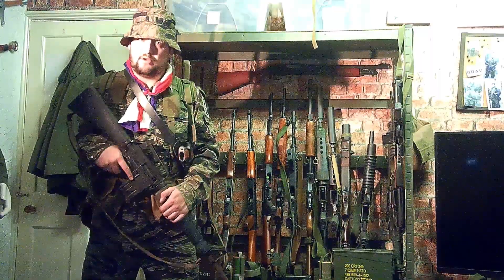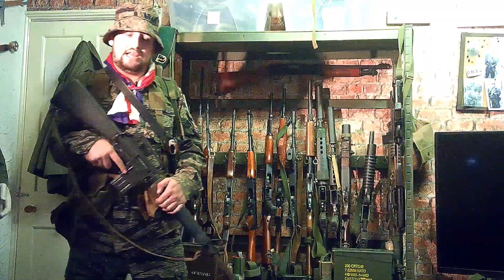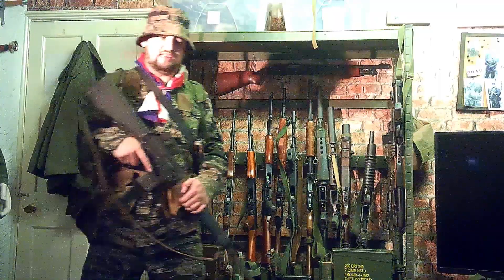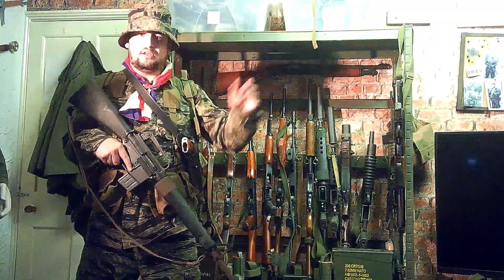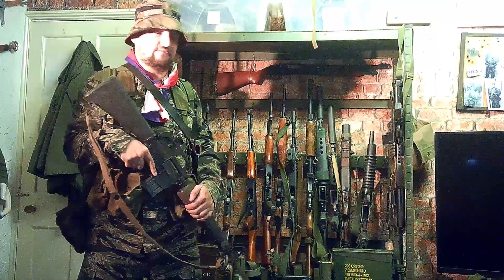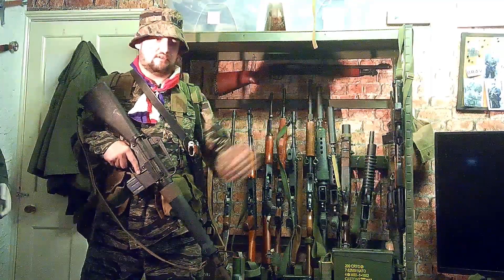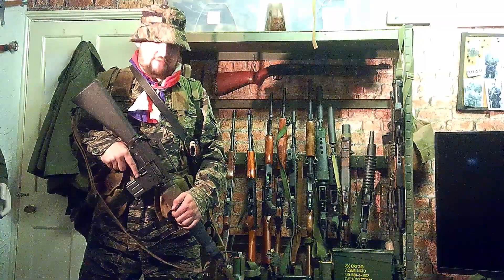Hi, this is Bravo One with Bravo Team Airsoft, and I'm going to do a quick review of my MIKE Force kit. This isn't a complete kit and I'm still doing research — it's quite limited compared to a lot of other units. There's not a lot of documentaries or forum information about it. The interest is still ongoing, so there's stuff I don't know or may have got wrong. If you've got any information, put it in the comments as normal.